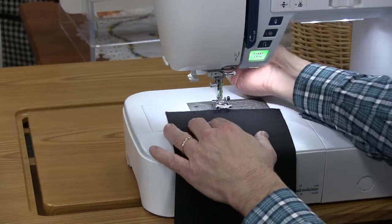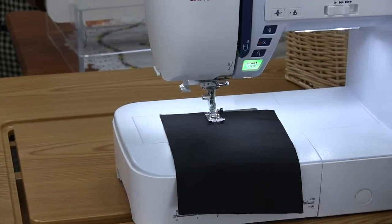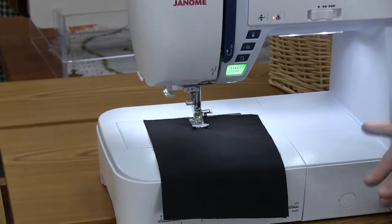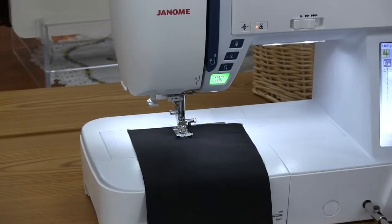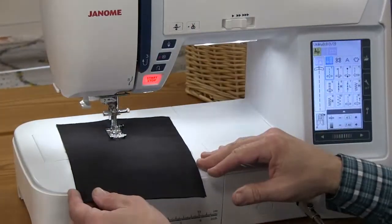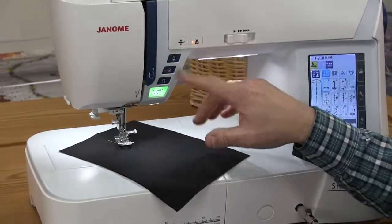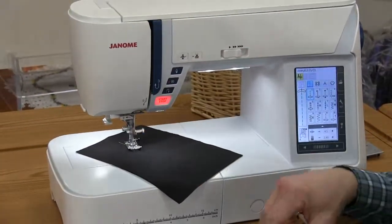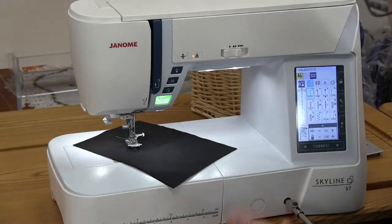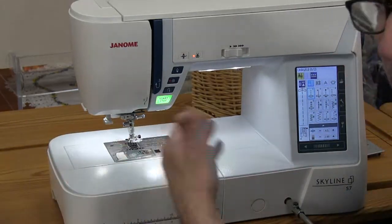We put the fabric on — I reached around and lift the presser foot, but this machine has automatic needle down. We also have a knee lift for pivoting, but there's another feature called needle down pivot. When you touch that button, every time you stop sewing, the needle stops in the down position and the presser foot comes up automatically. So if you're doing appliqué or any type of pivoting, you simply step on the foot control — or in this case the start-stop button. Start it again, foot comes down and it sews. Stop again, needle stops down, presser foot comes back up. Great feature.